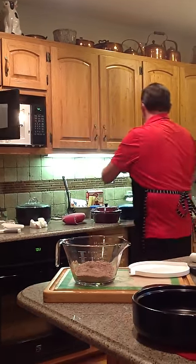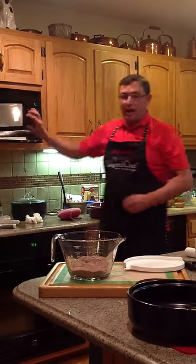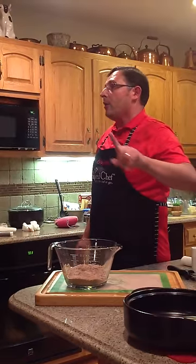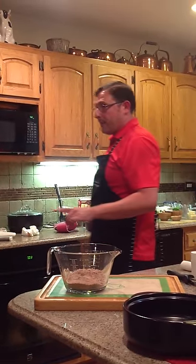You got to cool and crisp. Alright, so let's mix up our cake. In the classic batter bowl, we have one and two-thirds cup of devil's food cake mix.